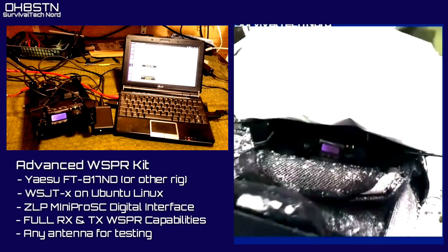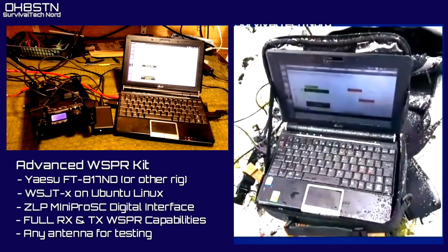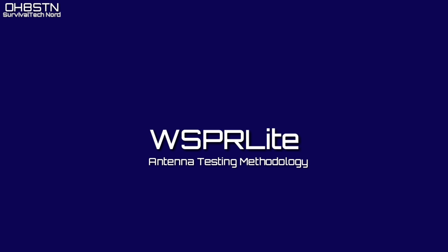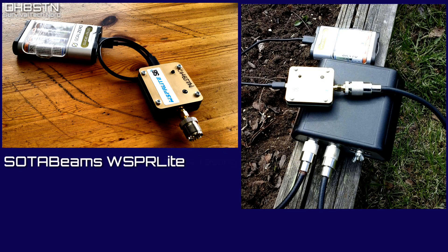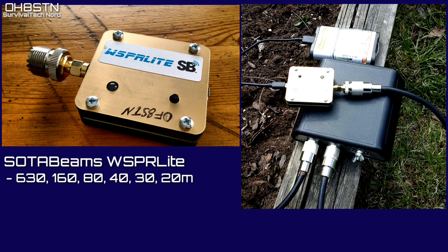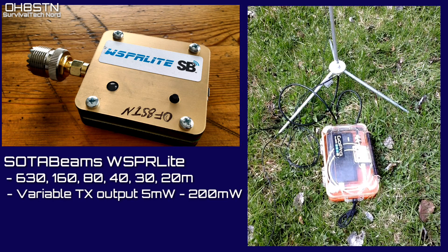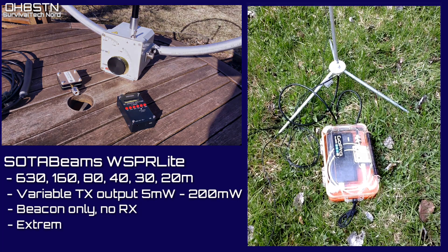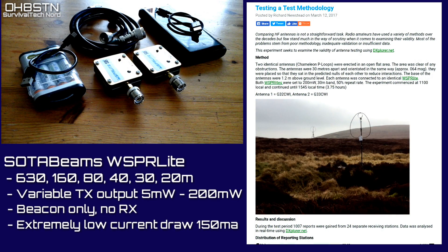WSJT-X is definitely the most powerful of the WSPR beaconing solutions, but it's also the least portable. Richard from SOTA Beams sent me the Whisper Light for testing and review, but I think there are already enough of these type of Whisper Light review videos on YouTube, so let's do something a little different.